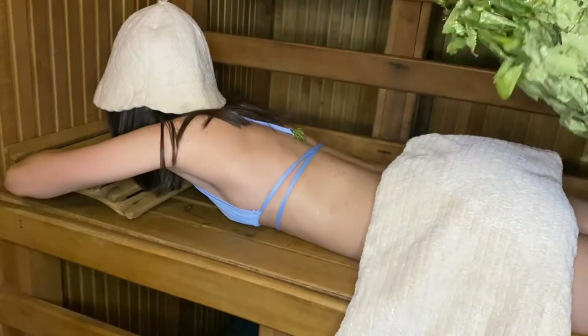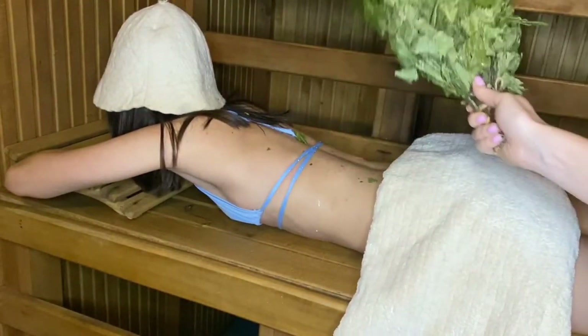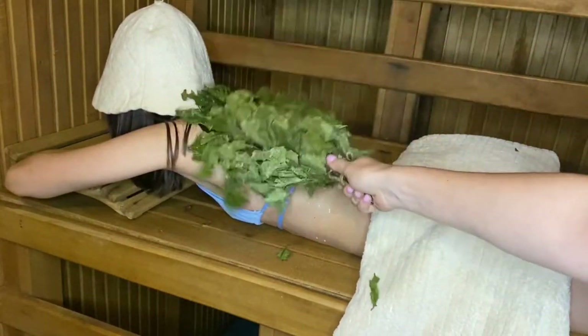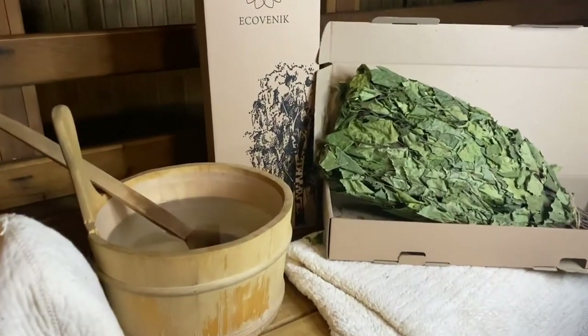Lightly touch the body with the broom, providing a massage effect. Massage with the birch broom improves blood circulation, also helps with muscle aches after physical exertion, cleanses the skin, accelerates wound healing, and has a soothing effect.